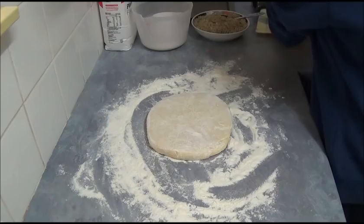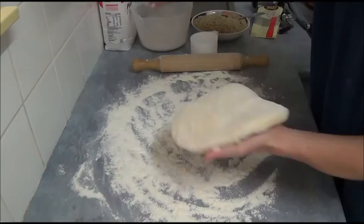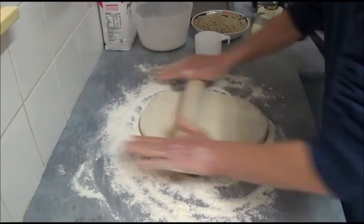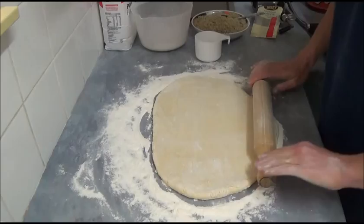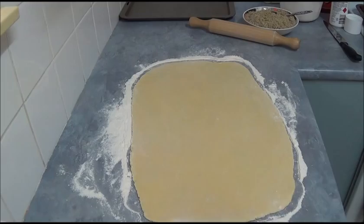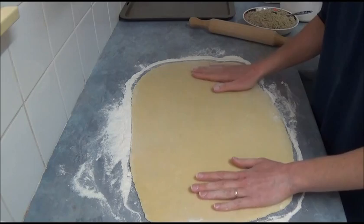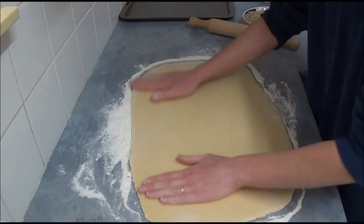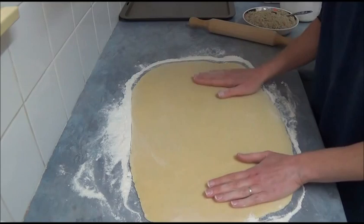Next step is to roll our dough. To make sure it doesn't stick, sprinkle plenty of flour underneath. We want to roll it into a long rectangular shape. If you see it sticking underneath, just add a little more flour. Once rolled into a rectangular shape, it depends on how thick you want it — about half a centimeter thickness is good. You'll get roughly 30 by 50 cm, or about 33 by 54 cm.